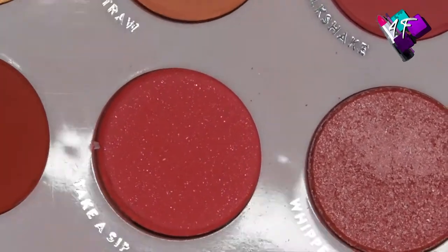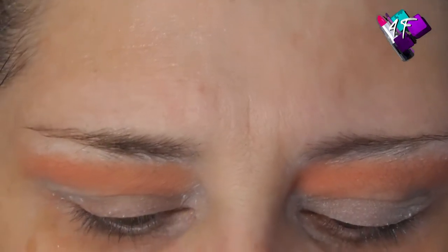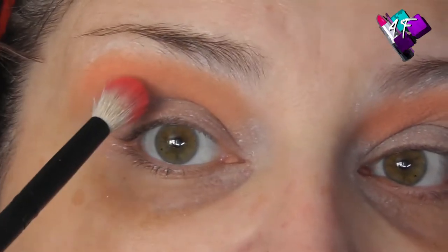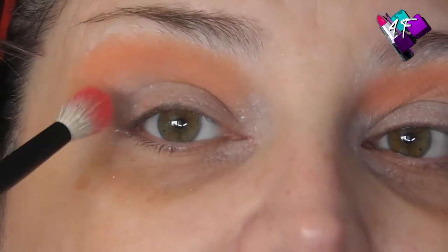I'm going to go in to Take a Sip, which although it's a matte, it has got very fine mica in the actual pan. I'm going to use that nice bright pinky red to build the colour up here. Against that first one it looks more coral - that's interesting.